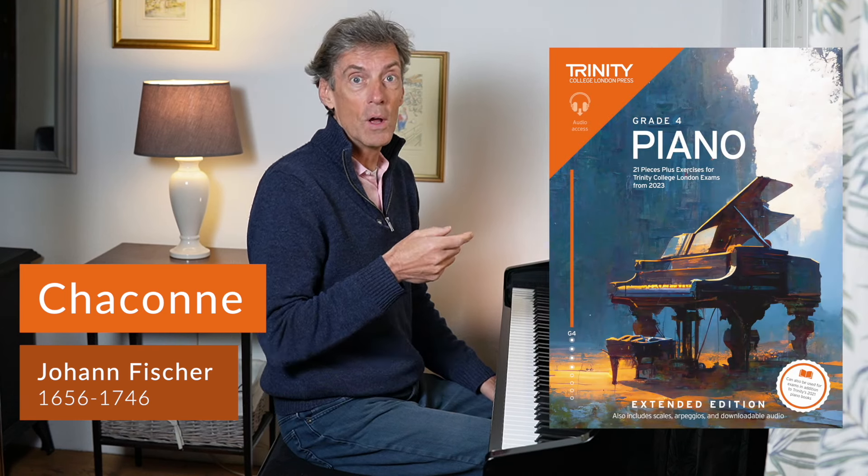Chaconne is very popular at the time and this particular one is published in this book here, Trinity's Grade 4 from 2023. It's in the extended edition of this.